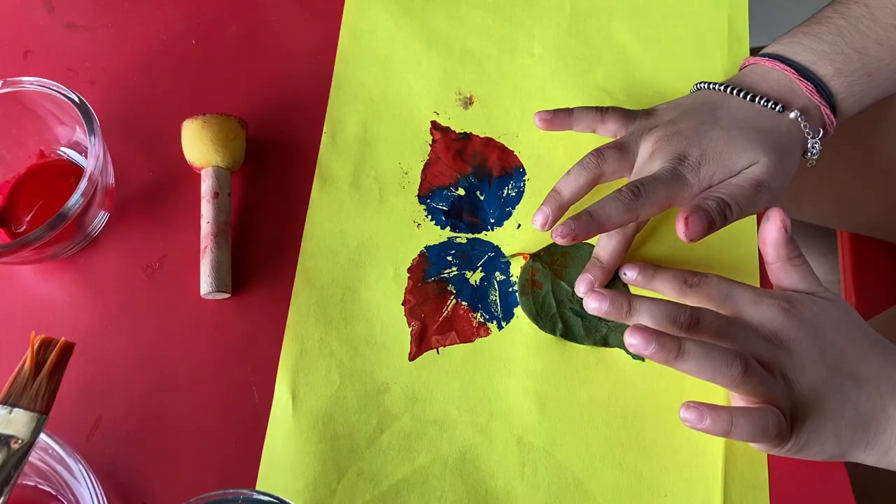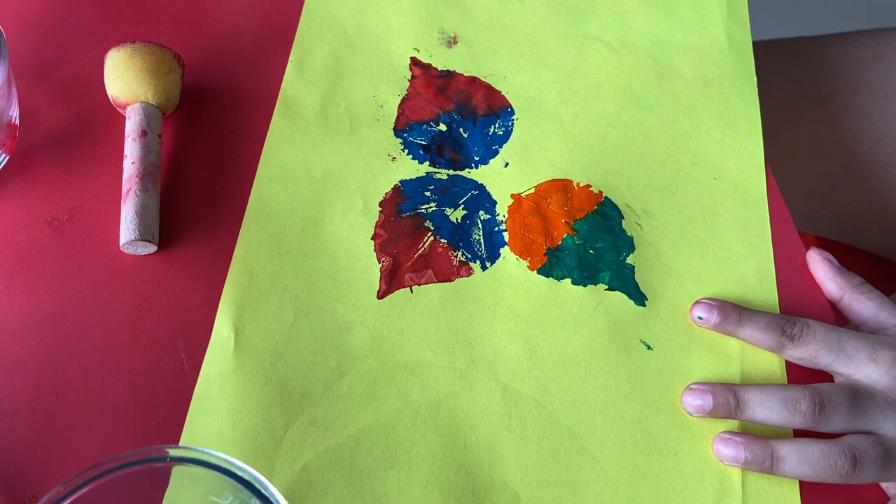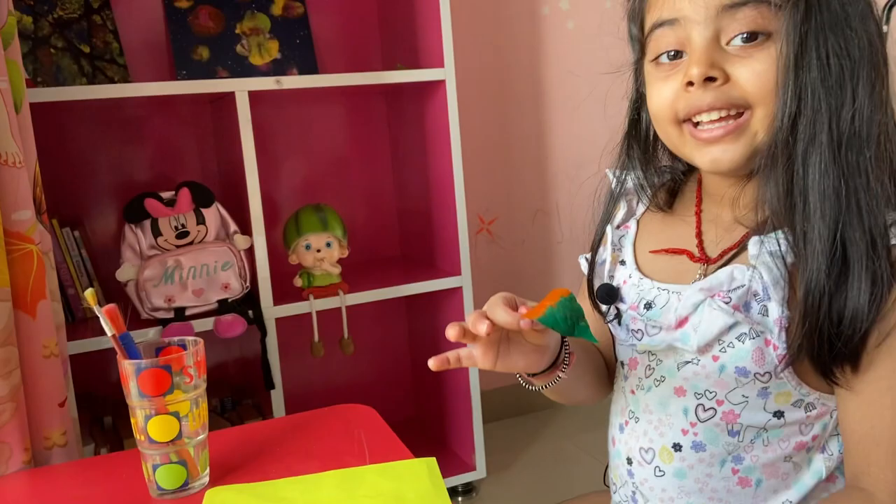Let's put it on the paper. Press it properly. Now let's lift. Wow, looks amazing! What do you think? Looks amazing!